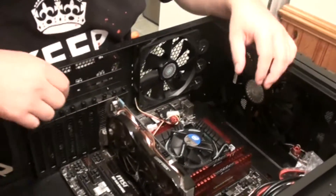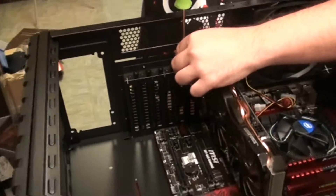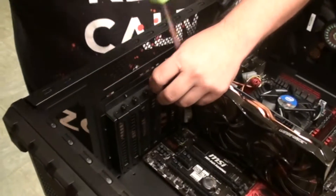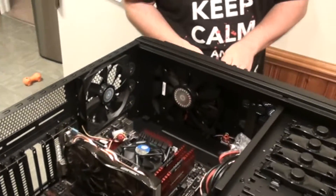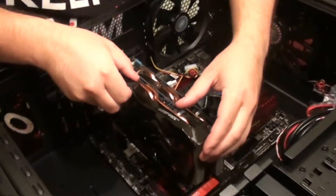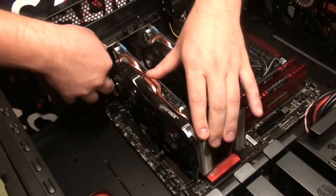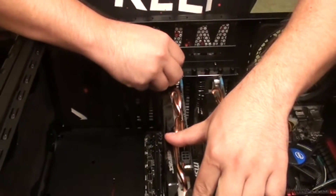Next we're going to install the second card, which is going into slots five and six. Let me open up this other card. Just like the other one, get the card lined up in the slot and once it's lined up, apply pressure and it snaps right into place — just like that. And that will be the hard part, if you will, of the card install.